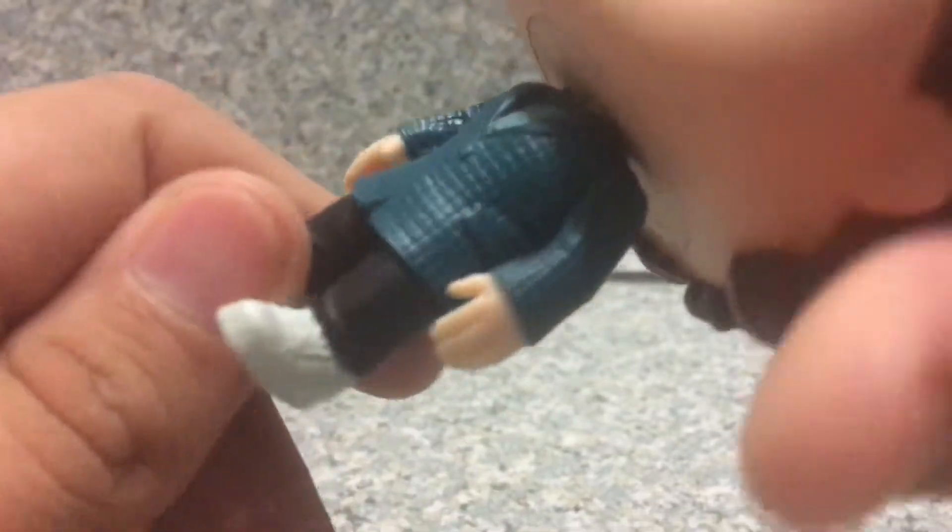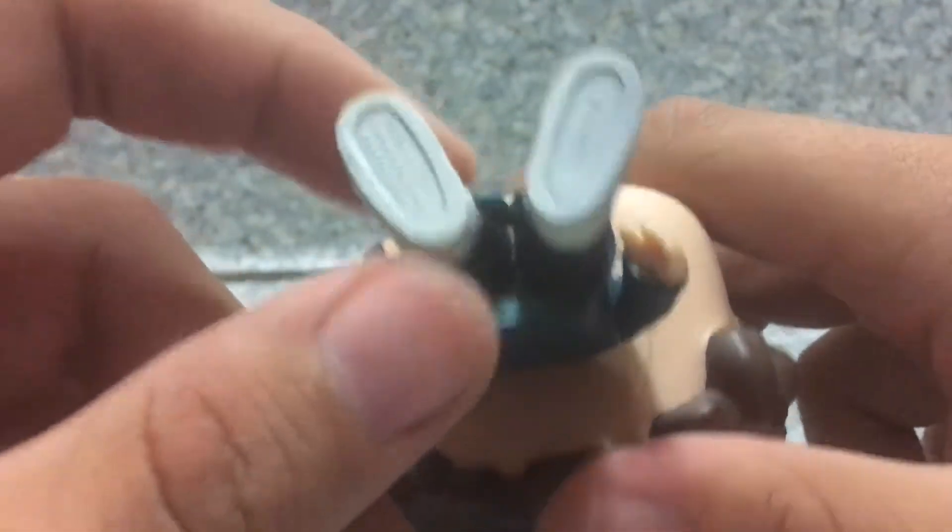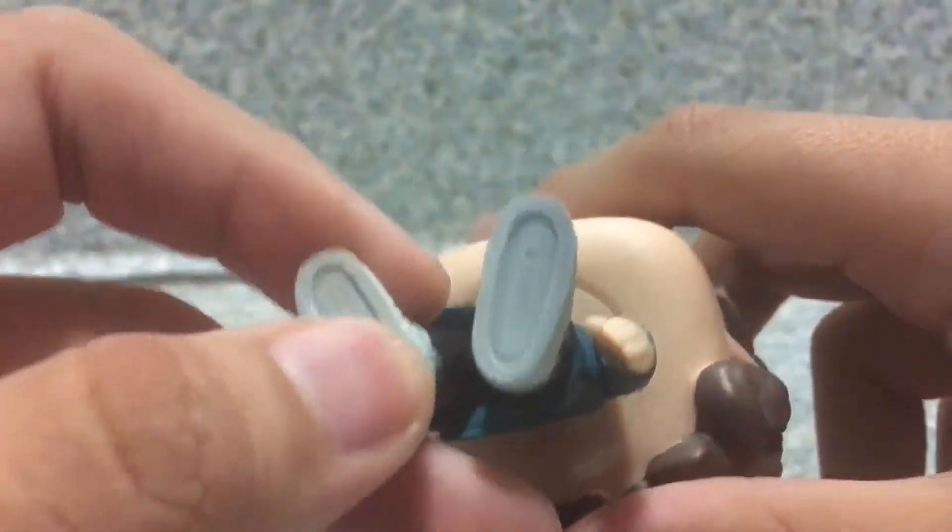The little molded details on the shoes. And on the bottom, there's no peg holes on the bottom of the feet, just the legal info.